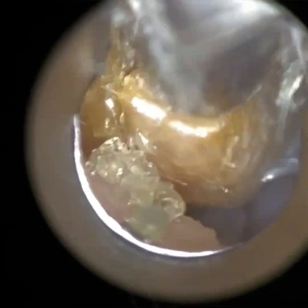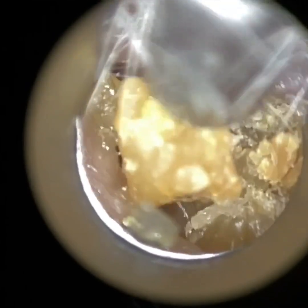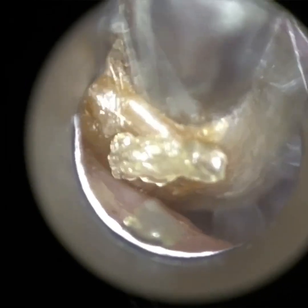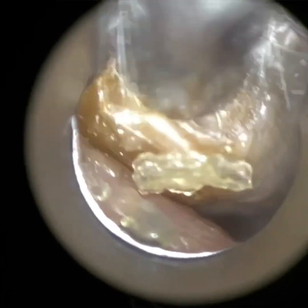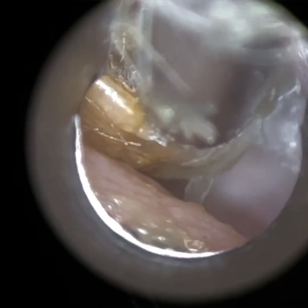A lot of people have been asking me when the Waxcope is going to be launched and the reason behind the delay. I'm not able to say much, but around this time last year I got let down by a third-party company who I entrusted to manufacture a particular component. Subsequently, I had to make the decision to manufacture this component myself.